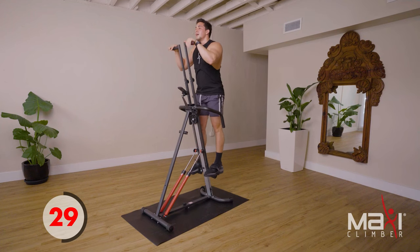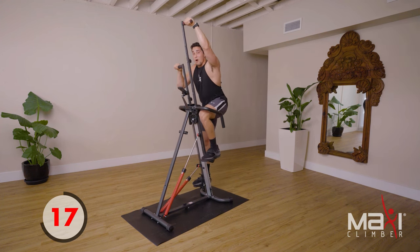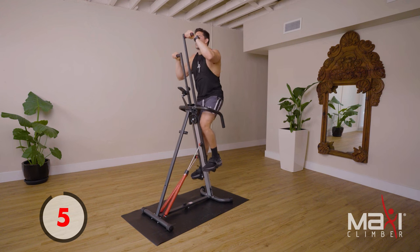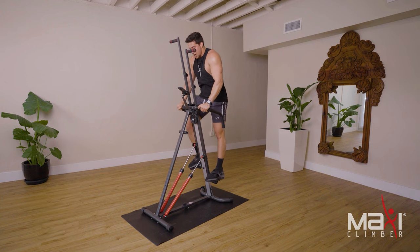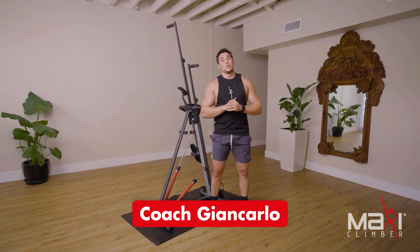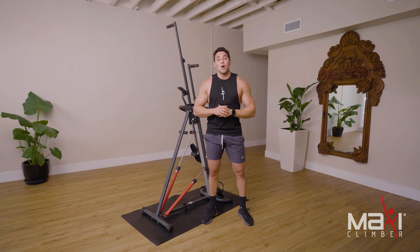Thank you all for being here with us today and getting a killer 20-minute workout. Make sure you have your climber, some water, and a towel — as you can tell I'm sweating, and we only worked out for 20 minutes. That's the beauty of having your own Maxi Climber. Alright, time — grab onto those fixed bars, slowly come off the climber, shake it off, feel that burn in those legs. I'm Coach Giancarlo — thank you so much for tuning in. Like, subscribe, hit that bell, and I'll see you in our next workout!